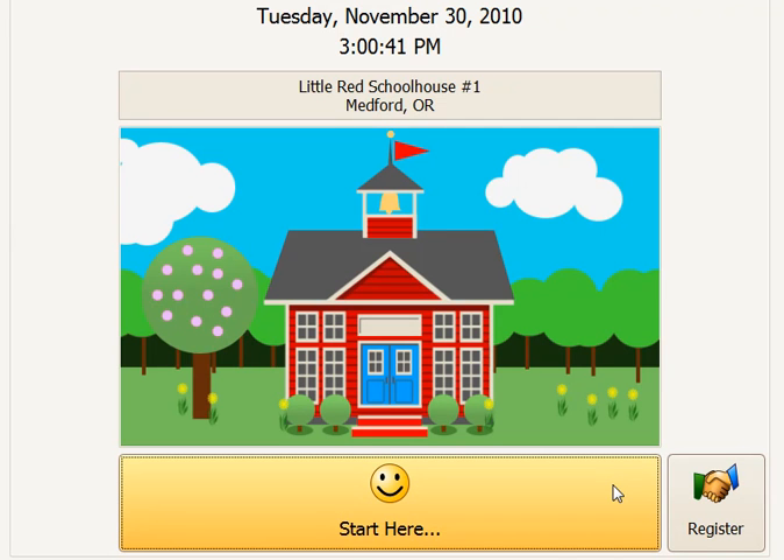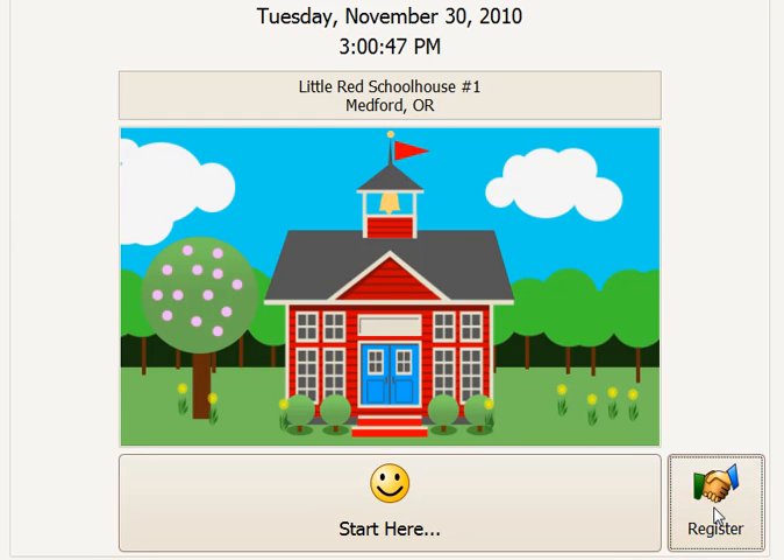Exit from that screen. Now, the person who is going to register and bypass would need to come to the system and register. They click on the register button.